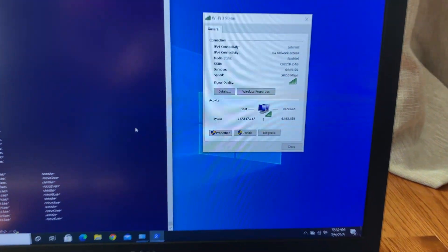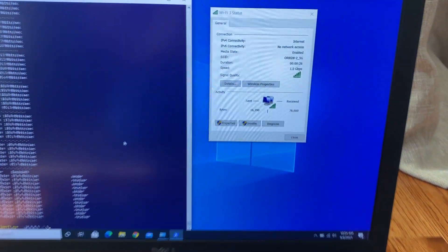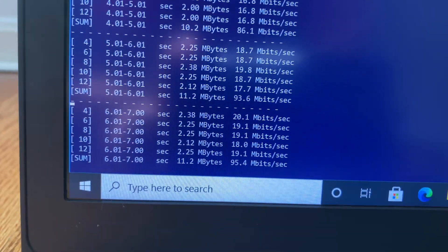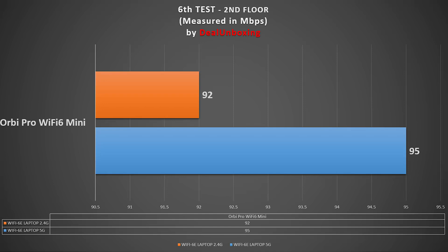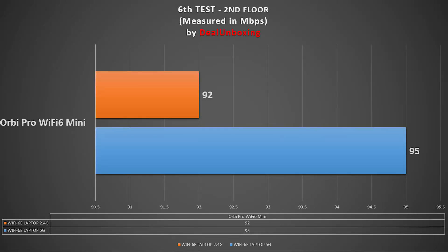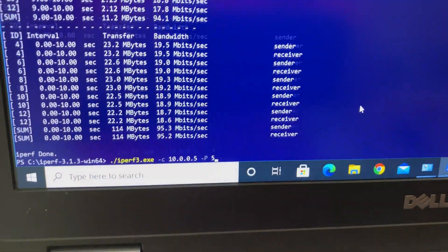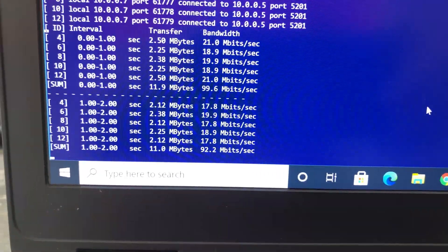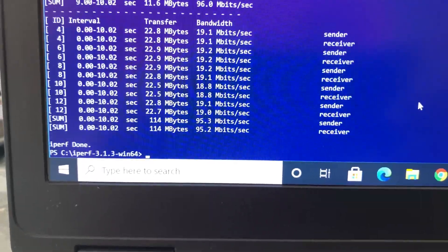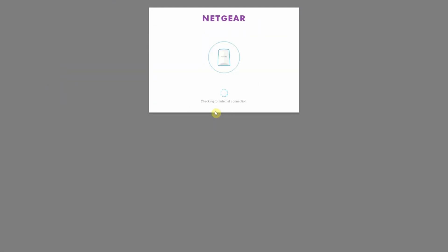For the sixth test on the second floor, we had two floors and a few walls between the main mesh router, and one floor and a few walls between the Wi-Fi 6 mesh satellite. We still had solid Wi-Fi. Using iPerf3 5-stream with 2.4G we achieved 92 Mbps, and with 5G we achieved 95 Mbps. For the final backhaul wireless speed test, with the laptop connected to the satellite via ethernet, we achieved 96 Mbps wireless backhaul bandwidth.